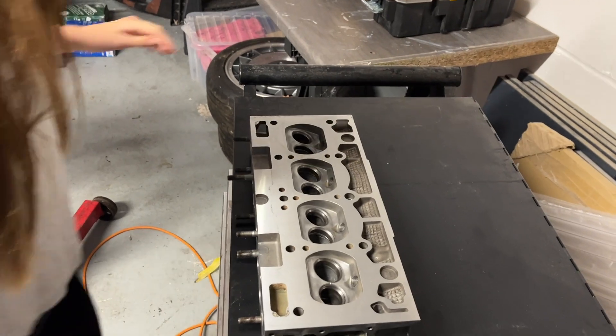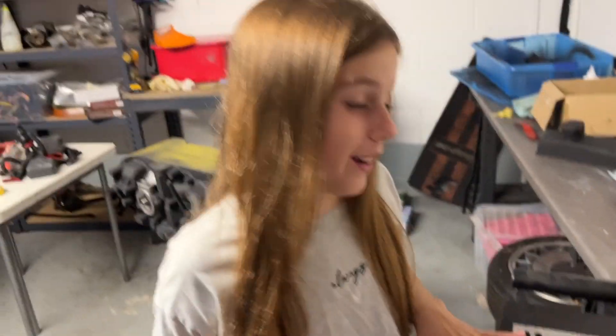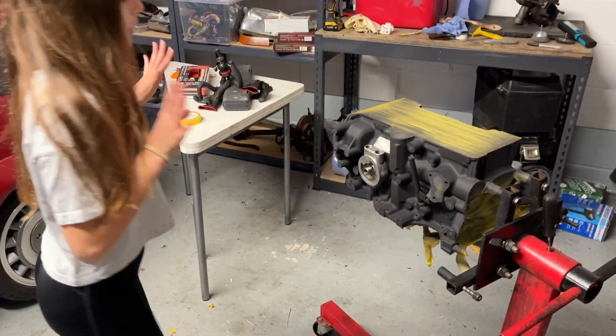Oh my gosh, it's so shiny! Absolutely perfect. Perfect. And what do you think of the block? The block actually looks so much nicer painted.